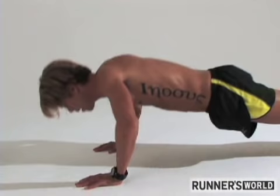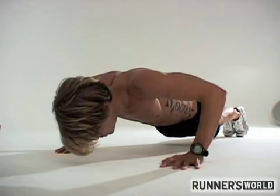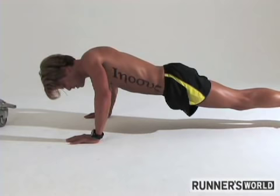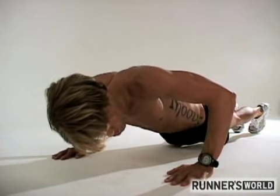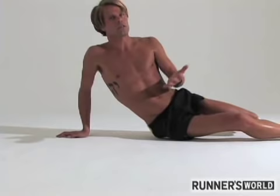Or you can go halfway up, all the way up, and do a countdown — 10, 9, 8, 7, 6, 5, 4, 3, 2, 1 — then halfway up, all the way up, and the next round do 9, 8, 7, 6, 5, 4, 3, 2, 1, and so on until you're down to zero.